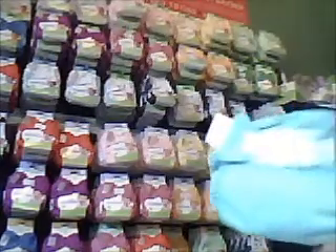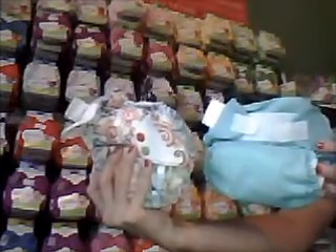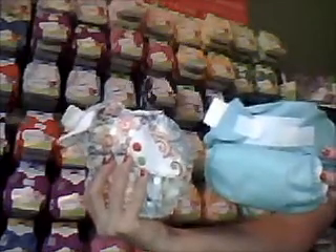We've had several customers lately ask about the difference between the BumGenius FreeTime and the BumGenius Elemental. These are the two all-in-one diapers from BumGenius, and right now I'm going to show you the similarities and differences between them so you will have a better understanding of what each is like and how it works.